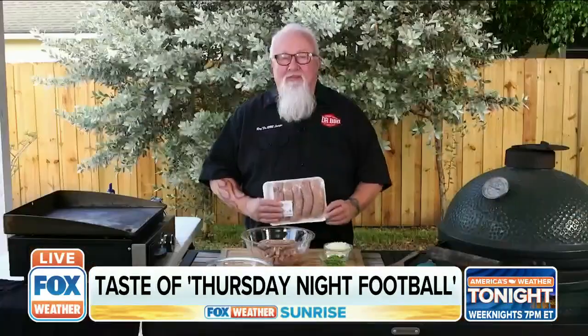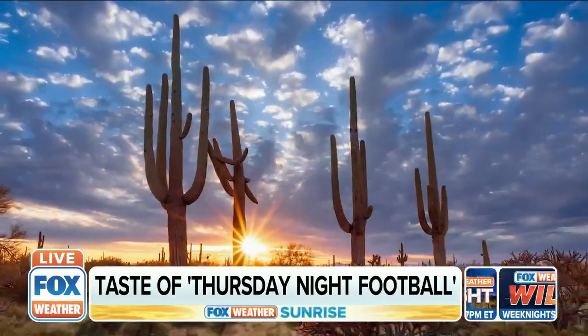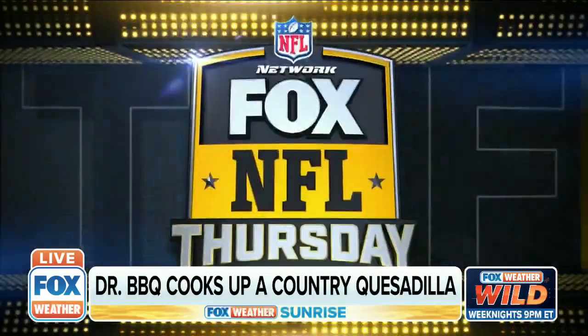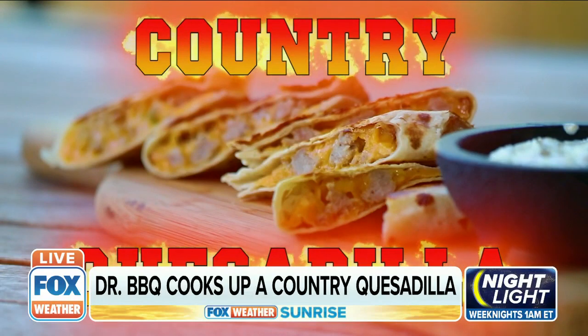I'm Ray Lampe, Dr. Barbeque. If you've ever been tailgating in Wisconsin, you know their brats are the best. And in the desert southwest, tortillas are tops. So for tonight's battle between the Packers and the Cardinals on Fox's Thursday Night Football, we're combining the two and grilling up some cheese head country quesadillas.